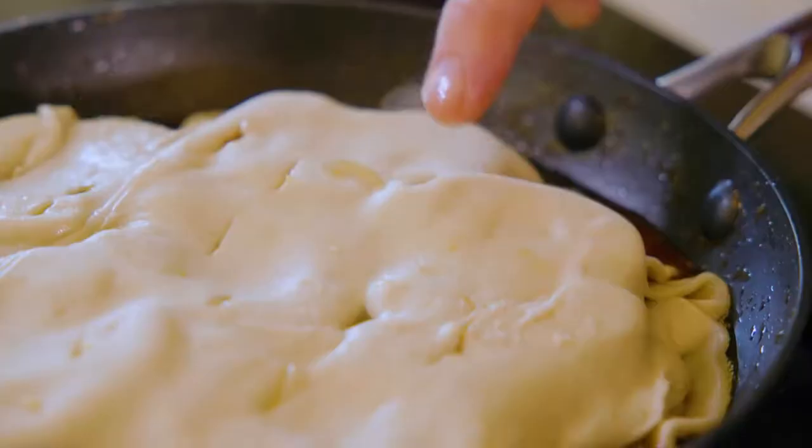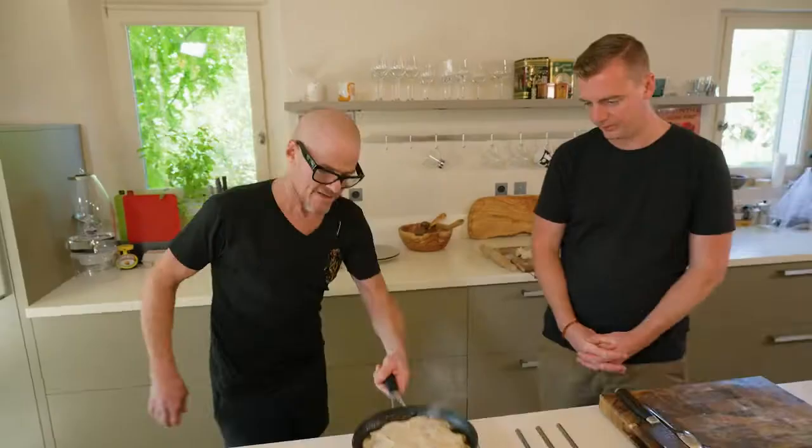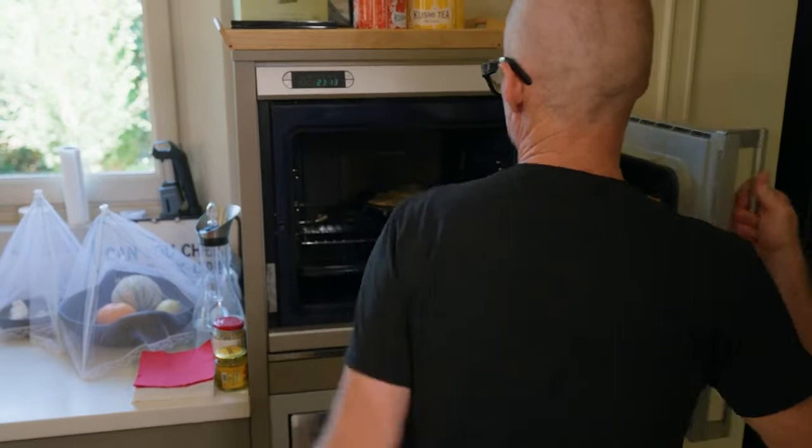Smells nice, actually. We've done all right. Now that's enough - I'm going to put this in the oven. Now, hope for the best.